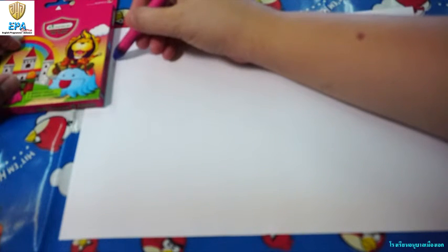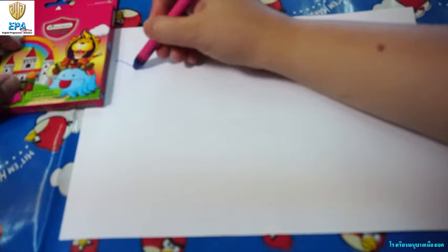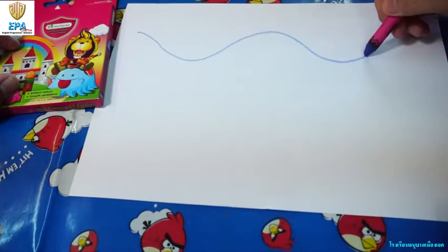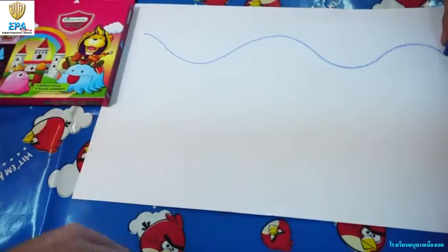Once you have a crayon, you're just going to draw like a letter S, a long S, like a wave of the ocean. Very good!